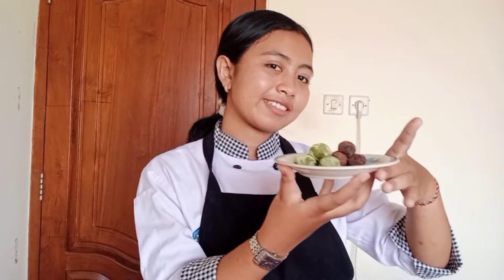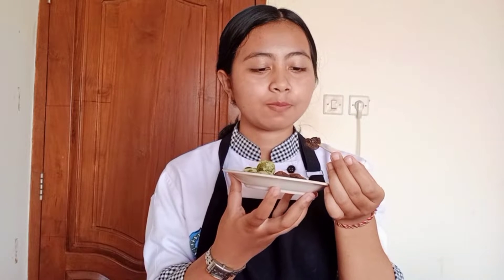All right guys, here's the result. Now, like usual, it's time to try this. I want to use a toothpick. Oh, it's so chewy! It's very chewy and the chocolate is very delicious. For you who love chocolate, you should try this one. The recipe is very simple, you can try it at home. The ingredients and equipment are also very simple. Let's try it at home.